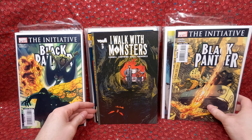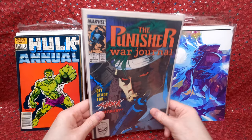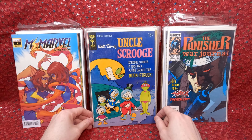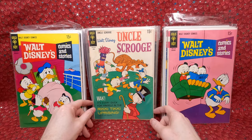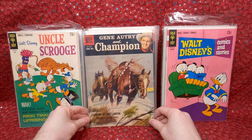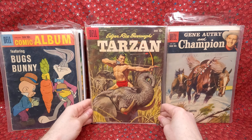Black Panther 26 and 27. A Walk with Monsters number three — looks cool. We Only Find Them When They're Dead number two. Hulk Annual number 12, Punisher War Journal number 11, Miss Marvel number three variant edition. Uncle Scrooge — awesome sci-fi cover — love that one. Walt Disney Comics and Stories from 1969 — silver age, just 15 cents. He picked those up for me because he knows I like the Disney stuff and old school comics. Gene Autry and the Champion, a Dell comic album with Bugs Bunny, and a Tarzan — really cool bundle.